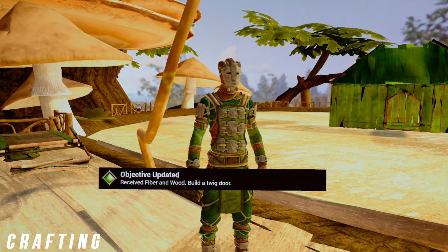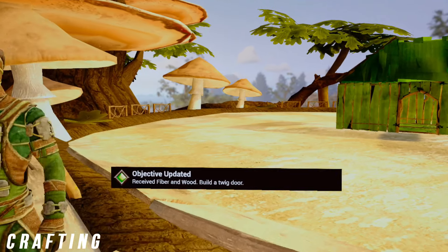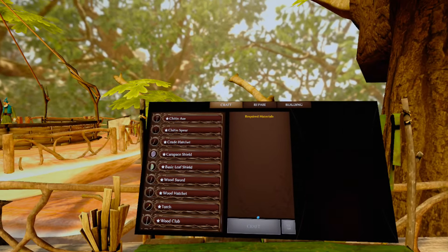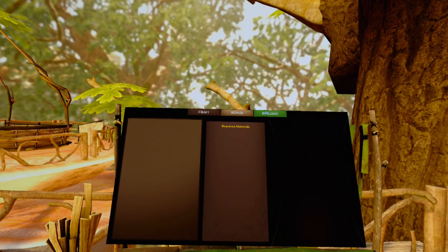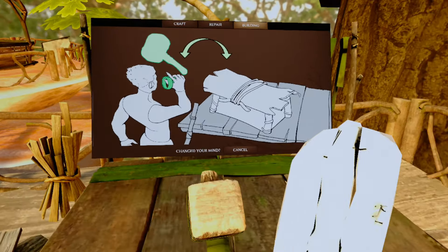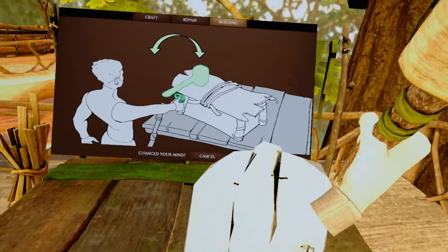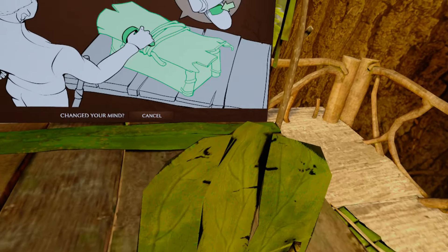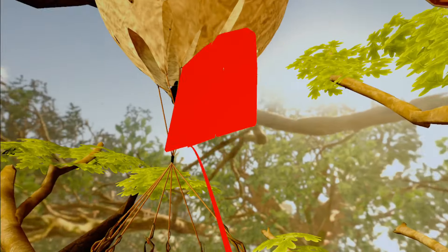Crafting seems to be pretty cool as you must collect resources in the environment and take them to your crafting table. Here there is a menu to craft multiple things from house parts, weapons, and armor. What really feels funny is having to hit the item with the hammer as it really feels like the hammer is offset and you're not able to strike it when you want to. This is one of the biggest things that needs to be fixed in the game, or give us the option of hand offset.